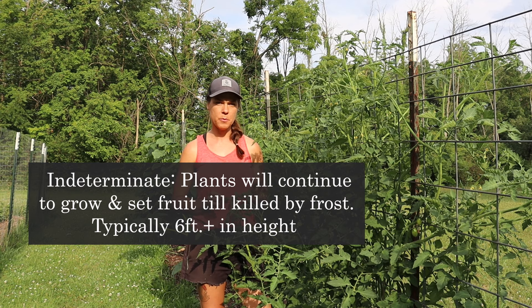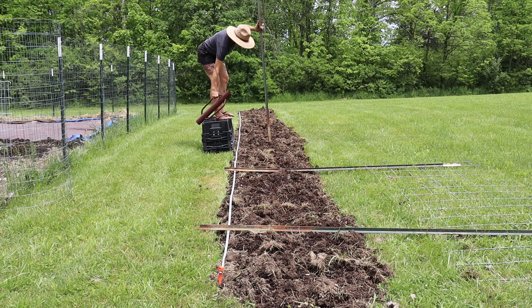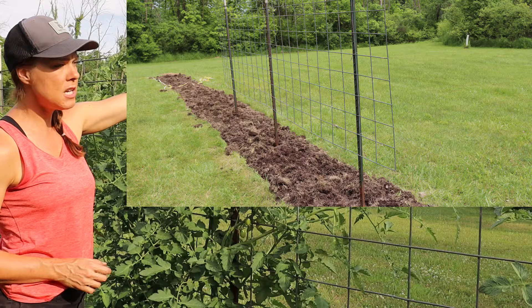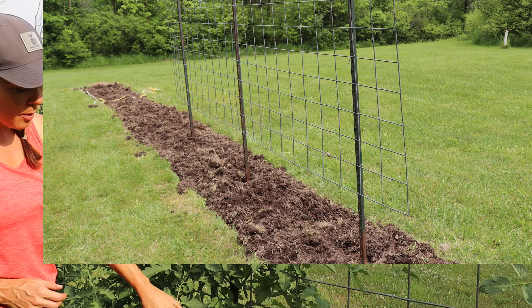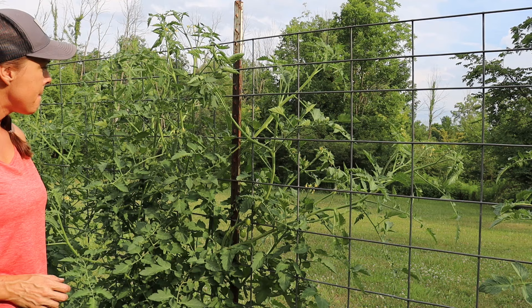My first step before anything even goes in the ground is to put up a cow panel trellis. The concept is fairly simple — it's just driving three t-posts into the ground. I like to do two on the outsides and one directly in the middle, then tethering the cow panel — this is a 16-foot cow panel — to the t-posts, about two feet off the ground or so. I usually just eyeball it, so it's nothing exact.